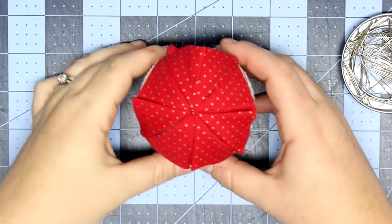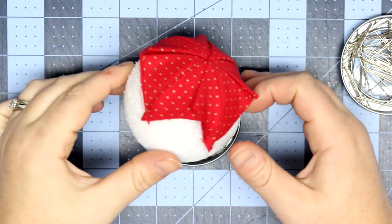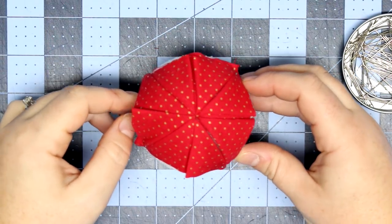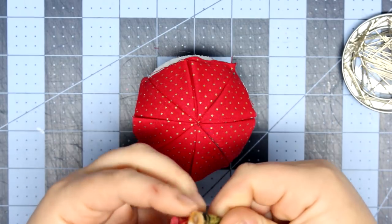This is how it should look after you've placed four of your triangle pieces. They might not be going together perfectly, but that's okay if it overlaps in some areas. Now we're going to start on the next round.